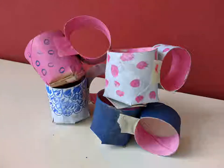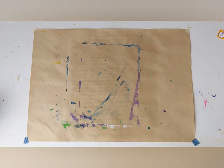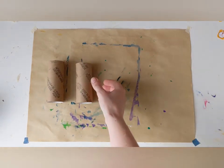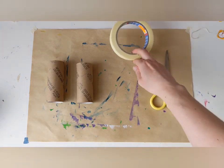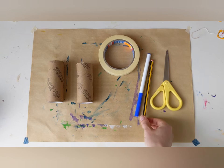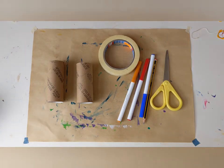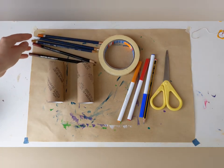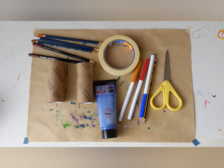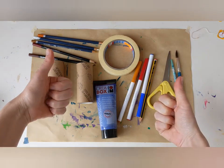In this video we're going to make some teacups. To make our teacups we're going to need some toilet rolls, some scissors, some tape, some colouring pens, a pencil, some colouring pencils, some paint, some paintbrushes, and we're good to go!